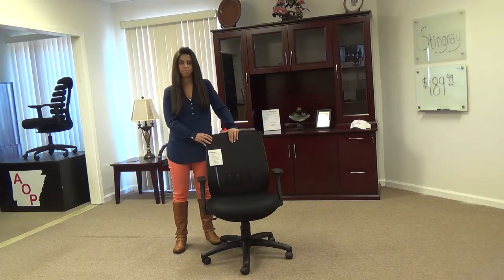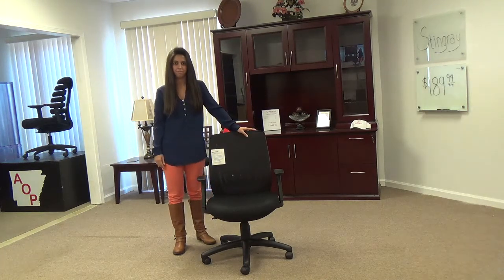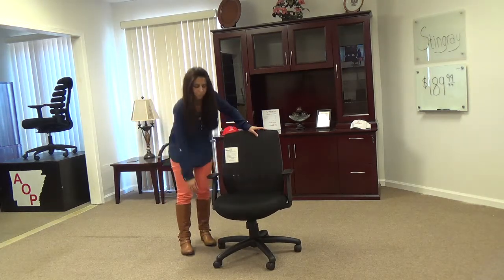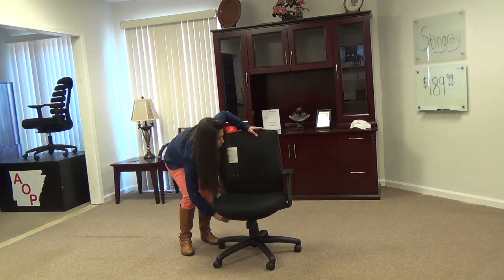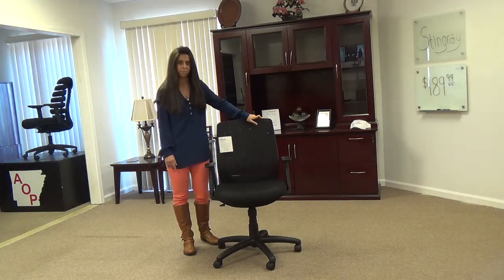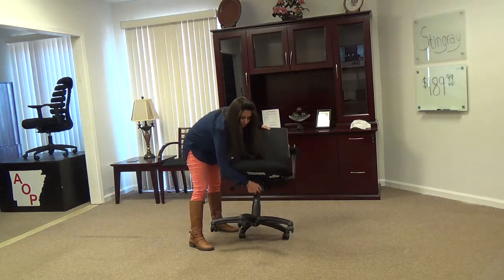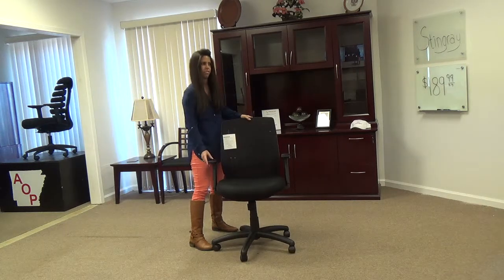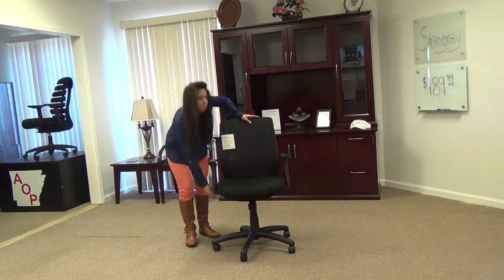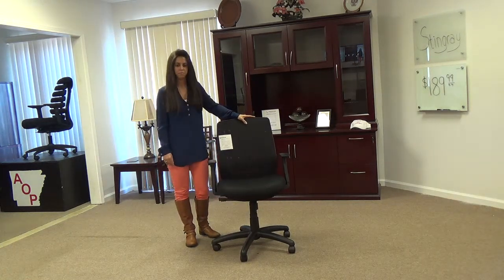The Stingray is your basic task chair with a few added features. It has a standard 5-star base with an 8-hour rating pneumatic seat height adjustment, which adjusts 18.5 inches to 22.5 inches from the floor. It has a tilt-tension control knob under the front of the seat to adjust the tension when leaning back and propping your feet up on your desk to take a nap. It has a tilt-lock control to lock the back so you don't lean back when your boss walks in to see if you're working really hard.